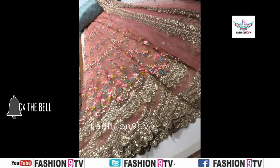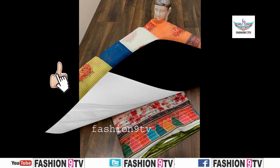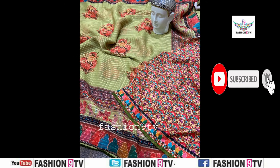Hi viewers, welcome to Fashion 9 TV. I hope all are good. If you're new to this channel, please subscribe. If you are already a subscriber, please share our Fashion 9 TV videos with your friends.